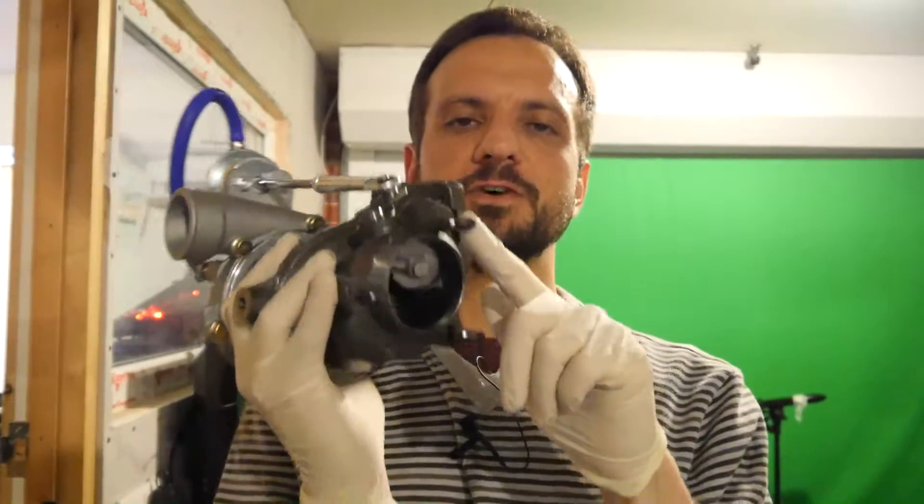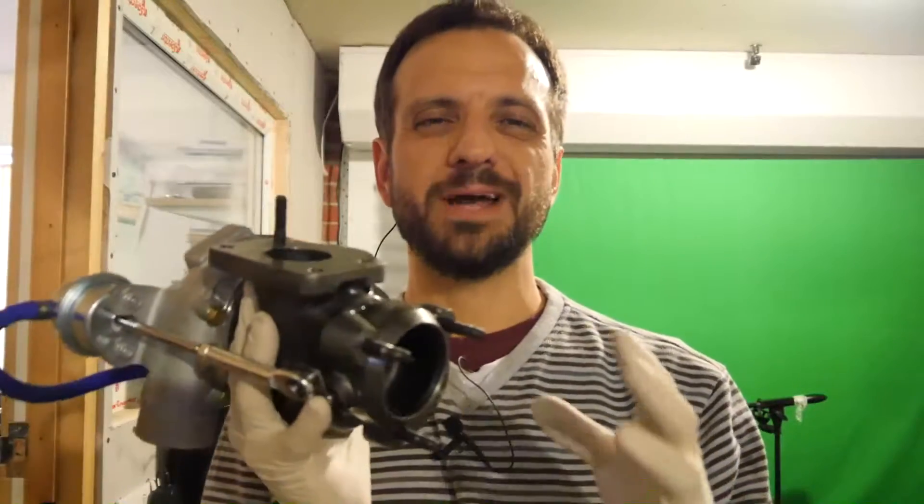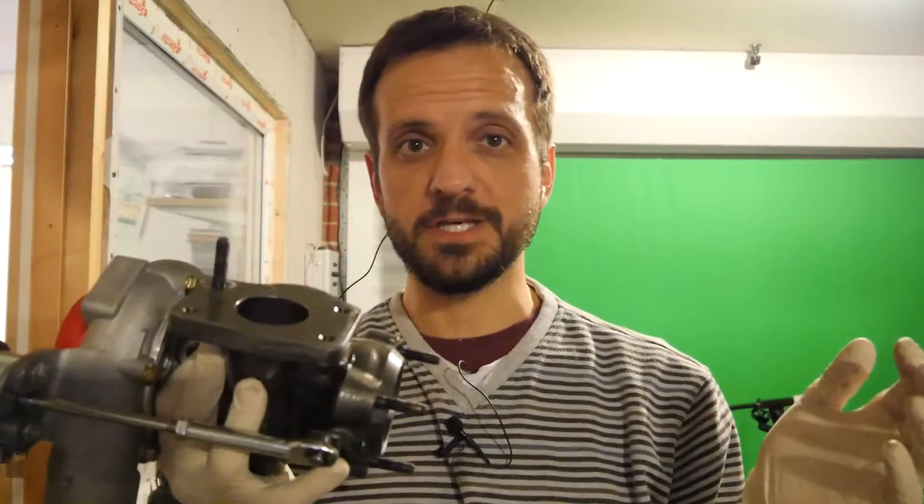You can see I've actually transferred already three studs here and one of the exhaust studs. I'm just going to extract the other few from the old turbo and transfer them over before we can continue and fit this.